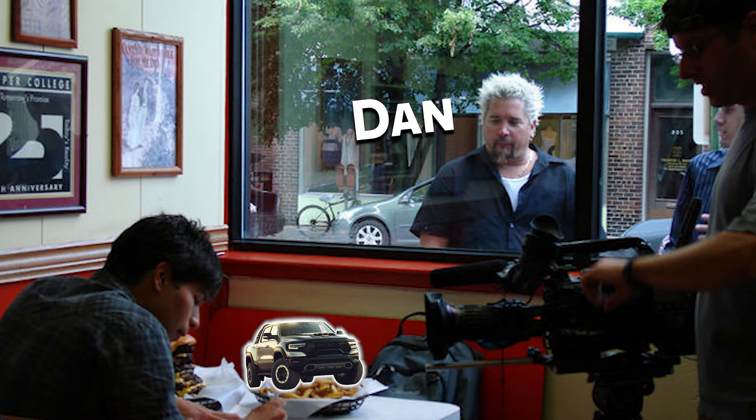My favorite comment: 'Get a RAM TRX.' Well, I was going to when they first came out but I couldn't get one, and now if you want one you're going to spend a hundred-plus grand because of markups and how crazy the market is right now.